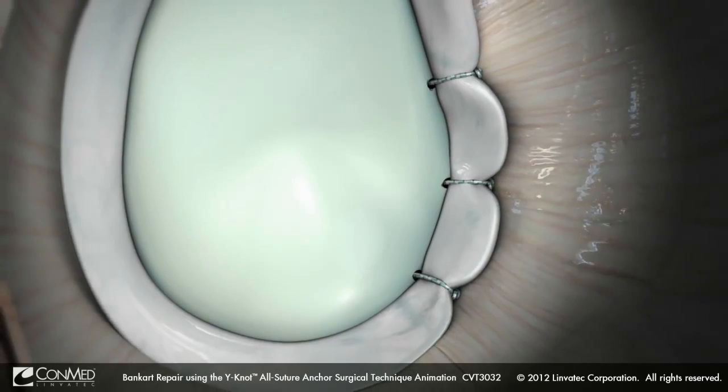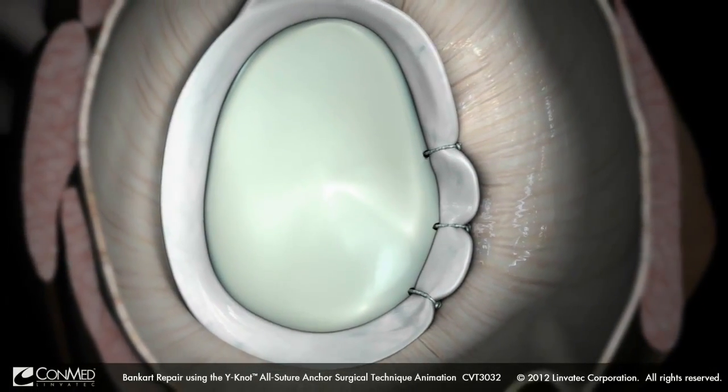Repeat steps utilizing additional Why Not anchors to complete the repair.